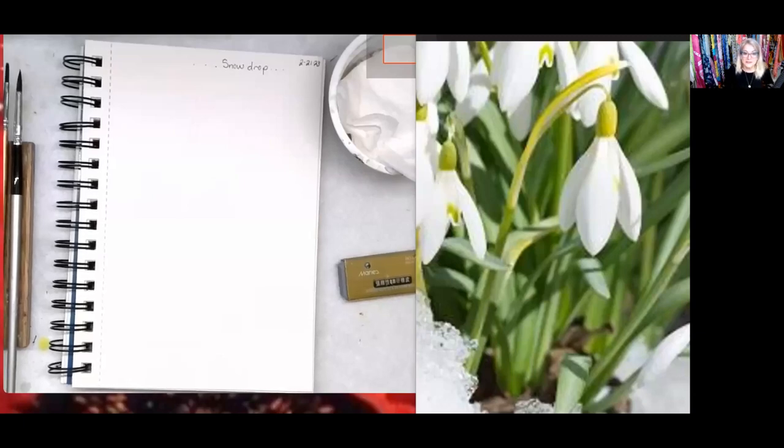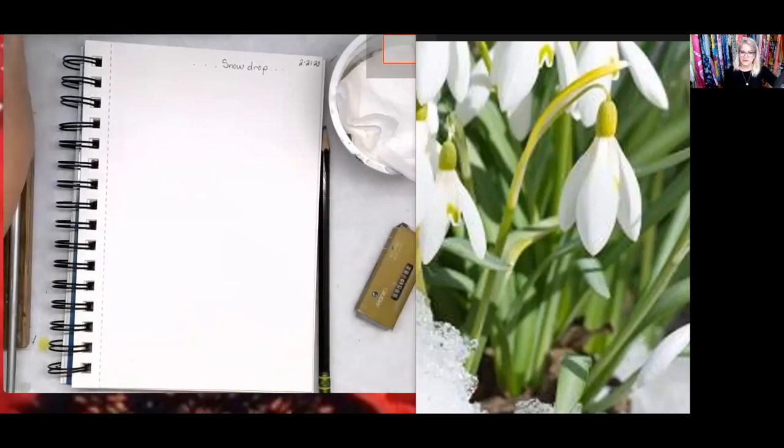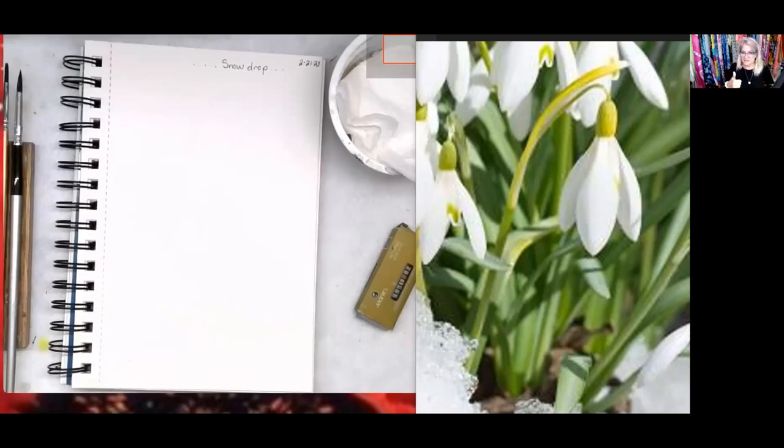Hello all, welcome to two o'clock Tuesday watercolor painting — Watercolor Together on Facebook. This is Art Yourself Studio and I'm Virginia Lamont Negley, but my friends call me Ginny. I'm hoping you'll have your watercolors out and ready to start with me. Give me a thumbs up if you're here and let's get started.